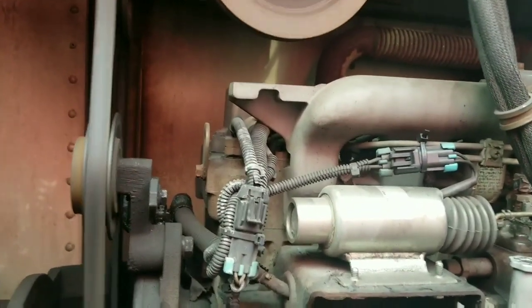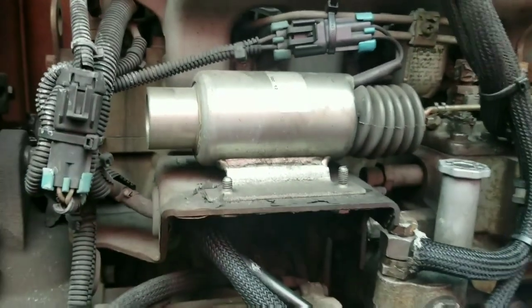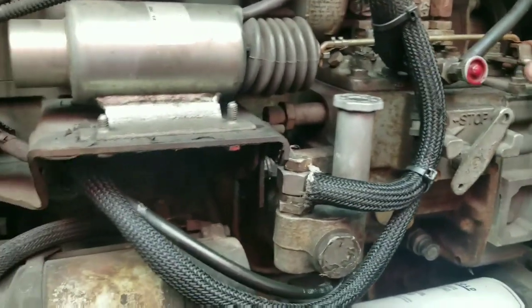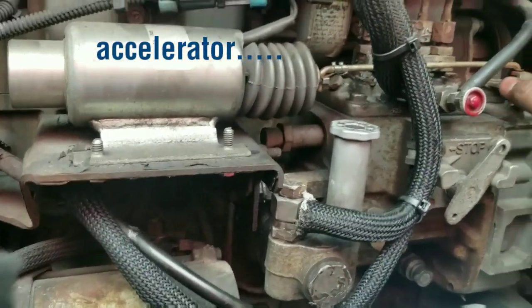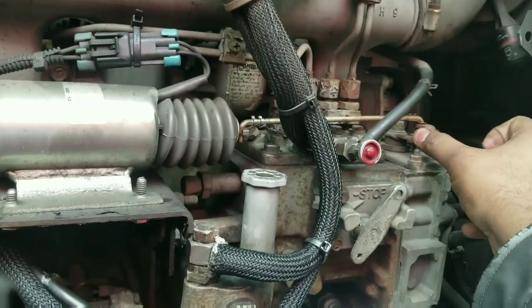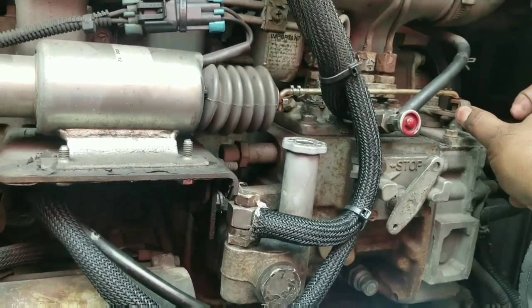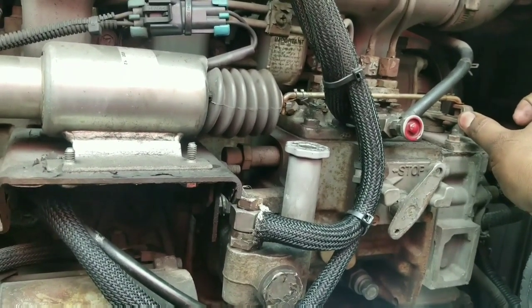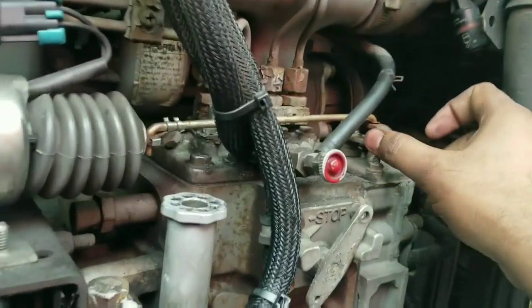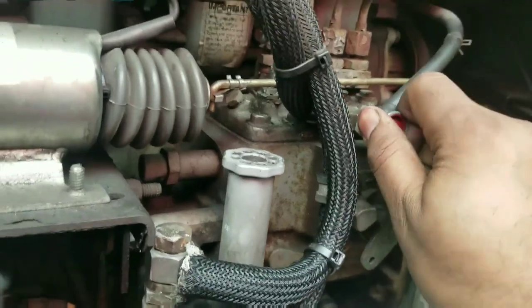Alright guys, I got it started! So once you get it started, this is the pin right here. I'm going to make sure it's tight.